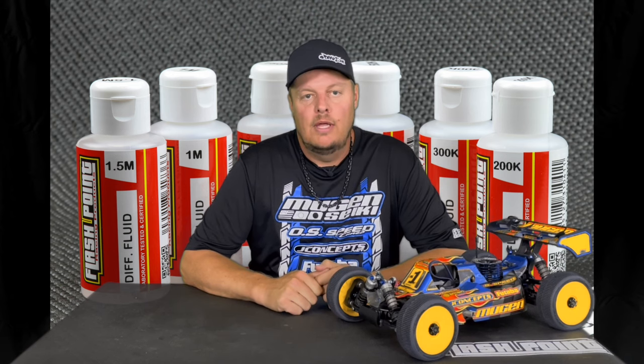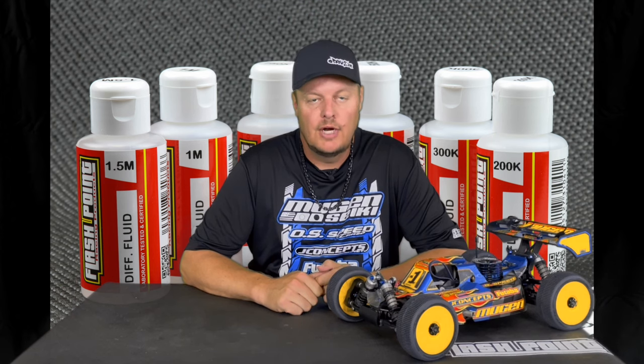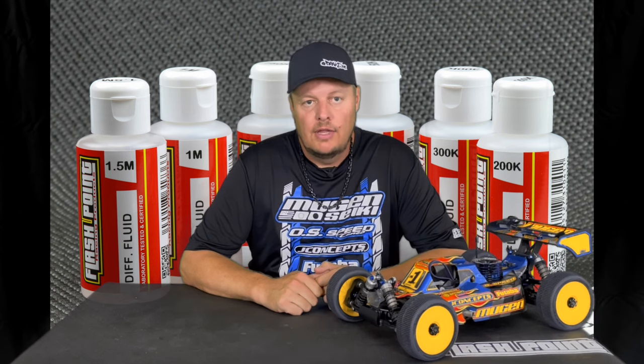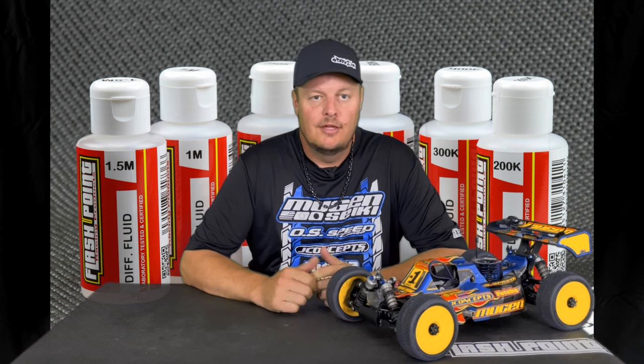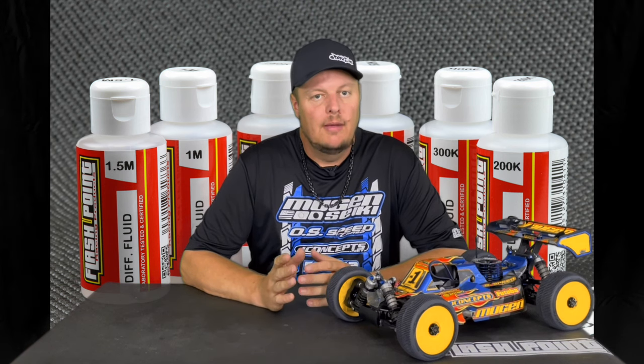If you're running your car with really light diffs on a really high-grip track, it's going to be aggressive, difficult to drive, lack stability, and oversteer. If you're running too thick a diff fluid on a really low-grip track, it's not going to be responsive or steer enough, and it's also going to feel low grip and difficult to drive.